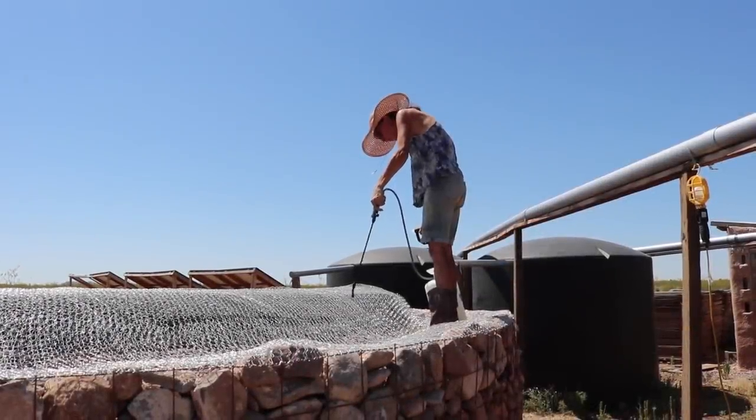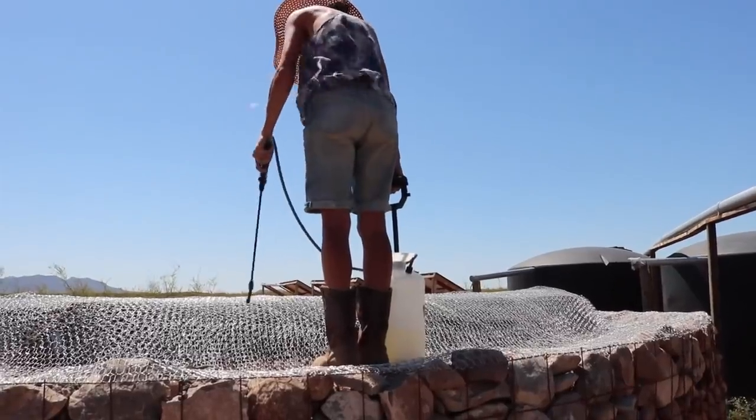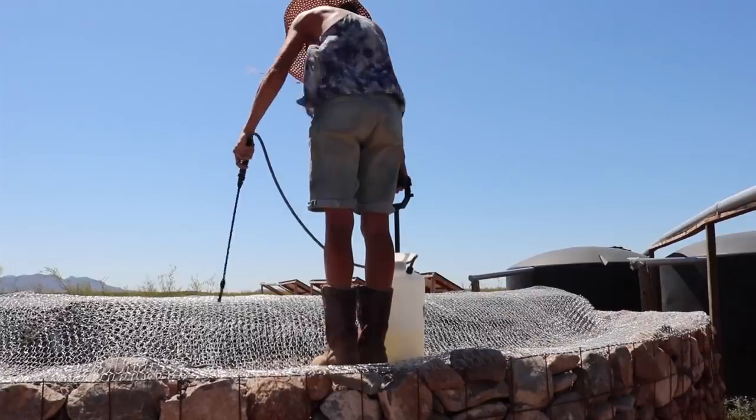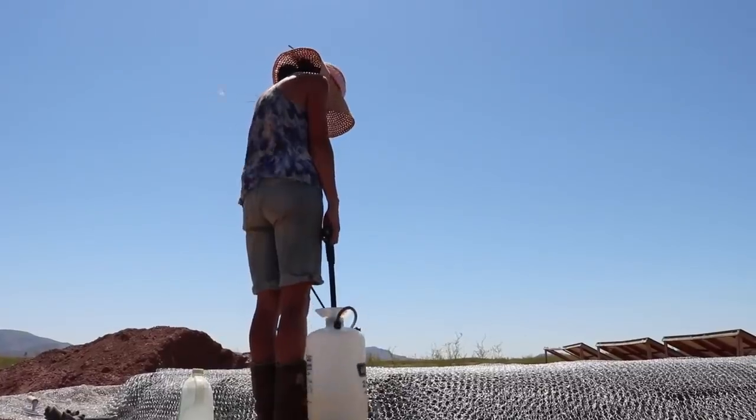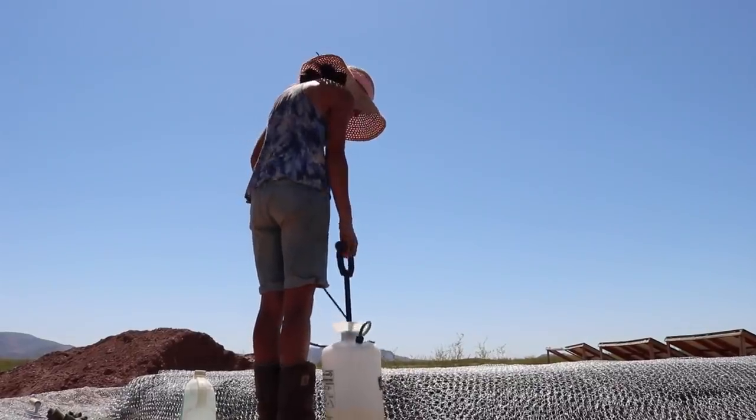It's the third time giving that baseboard a little spray. If you have ferro-cement, you want to keep that moist. The more you can keep it wet, it uses that moisture to cure and it's going to hold together much stronger.